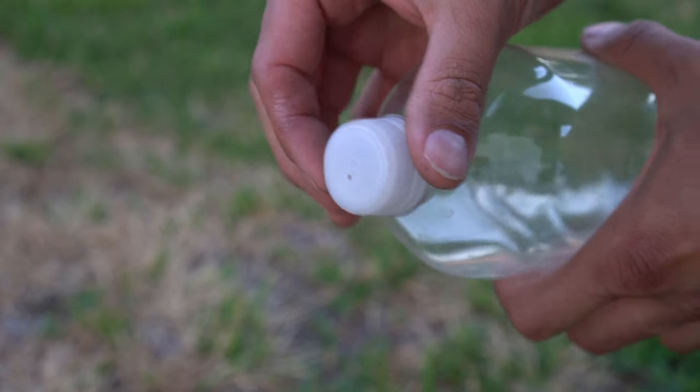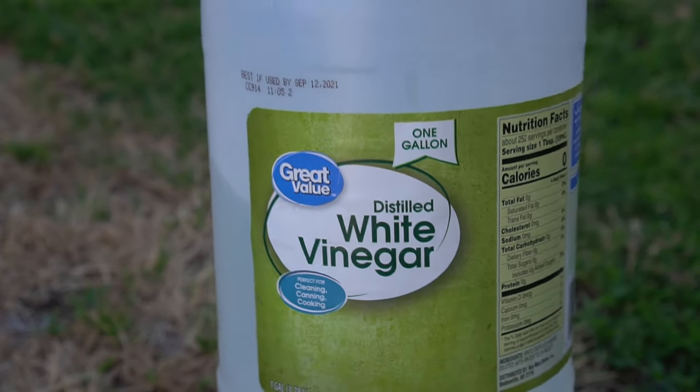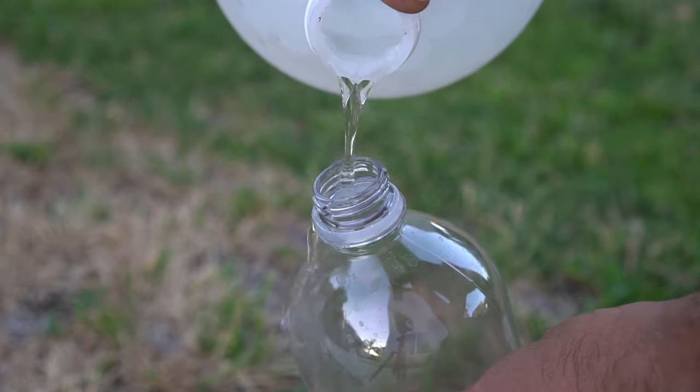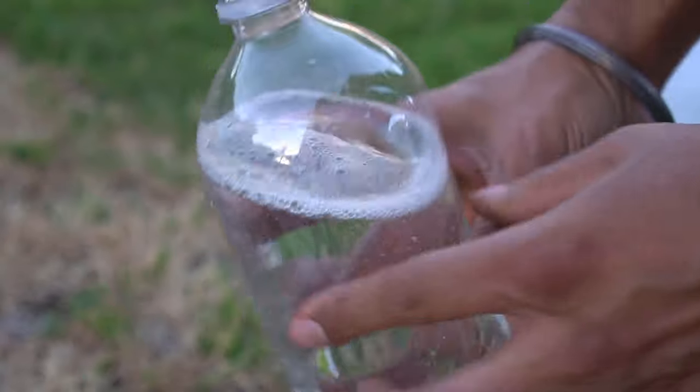I drilled a hole in the cap of this bottle and then I found the cheapest white distilled vinegar I could find. I am then adding the vinegar directly to the bottle. I filled the bottle with vinegar leaving some space.